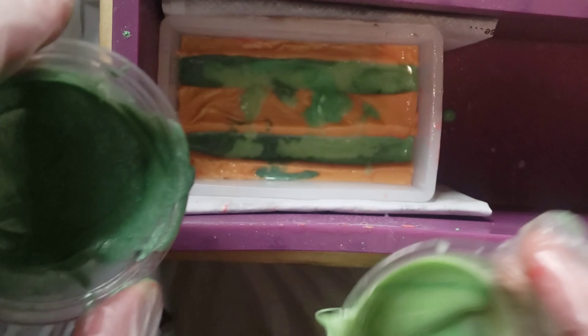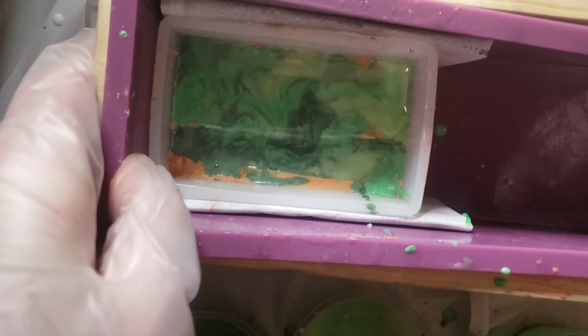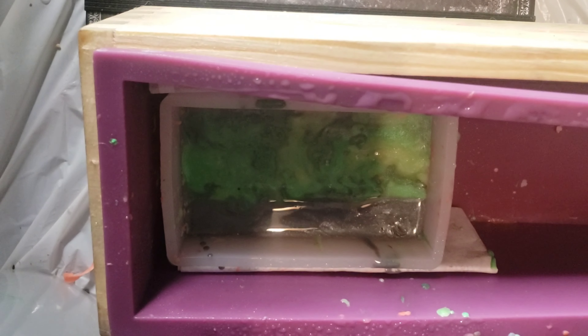Here I'm just spritzing in my three greens that I made for the mountains. For every layer that I'm doing with this pour method, it looks best to have a dark, a medium, and a light — sometimes it's nice to have an even lighter or even darker color to mix things up. Once that is totally set we'll spritz it with alcohol again and start with our ocean colors.